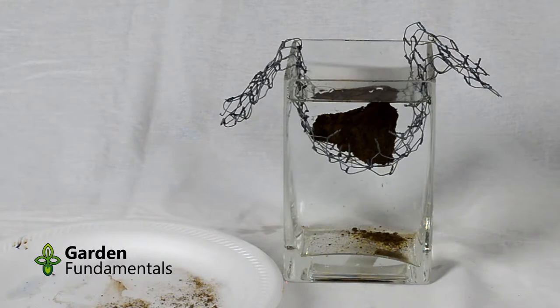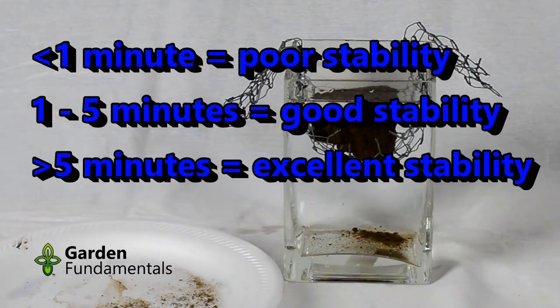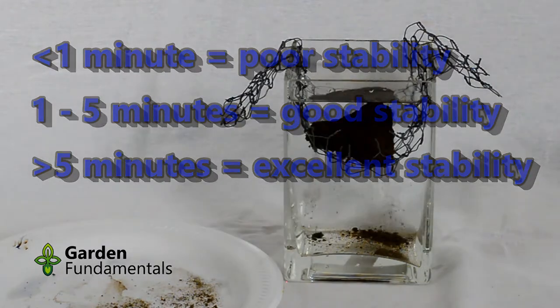What do the results of this test mean? If your clump of soil disintegrated and fell apart in less than a minute, you have poor soil stability. If it took anywhere from one to five minutes to fall apart, you have fairly good stability. Anything more than five minutes indicates great soil stability.